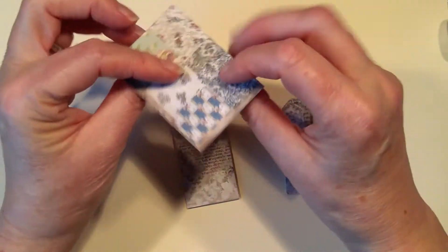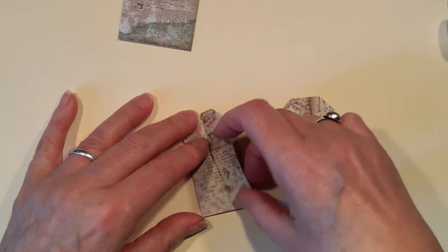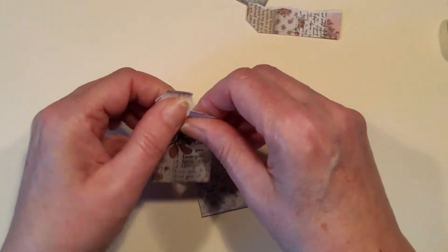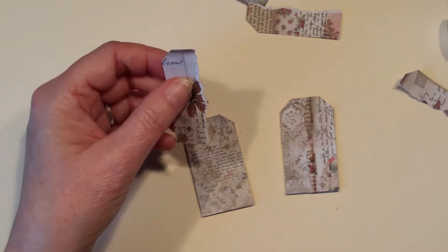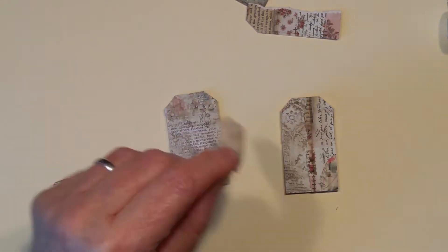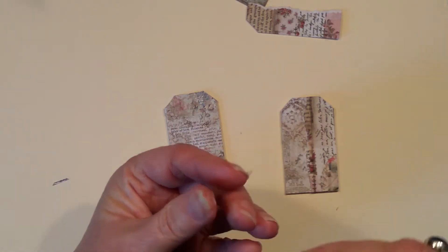I wanted something a bit pinky — I'm not sure I like that terribly. I'm going to go with this one and go for this more orangey color and hope it's going to be all right. Just put a little bit of distress ink on that edge. Let's just go with that one — let's not overthink it too much. How many times have you heard me say that?